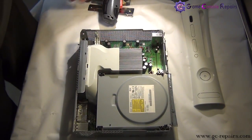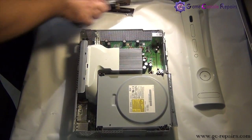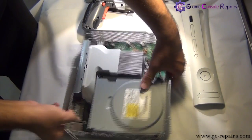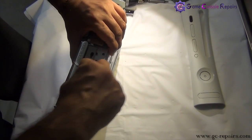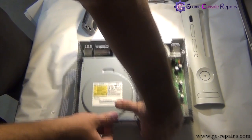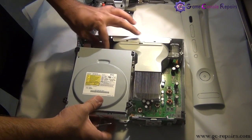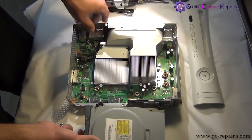Next, let's remove the DVD drive. Grab your microturn precision screwdriver. Take the SATA cable off, and if there is any sticker here simply take that off as well. Check out the DVD drive, remove the power cable, and our DVD drive is separated.